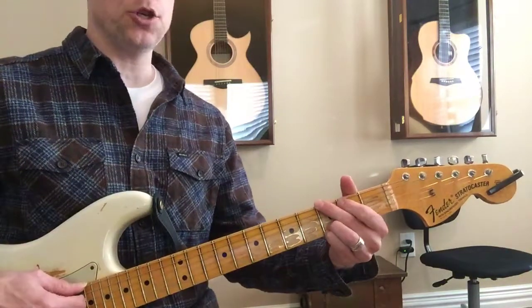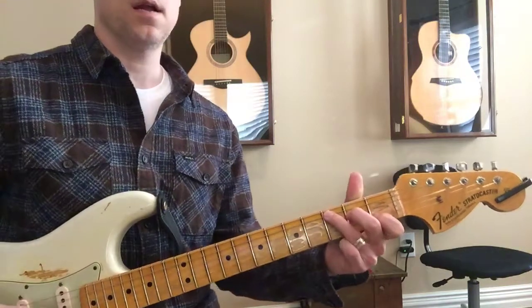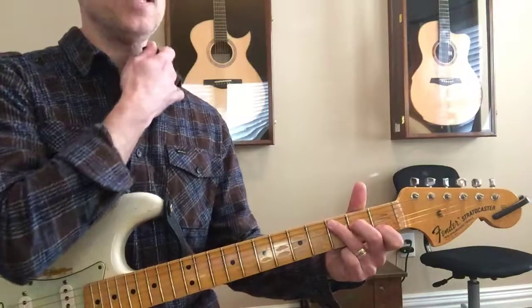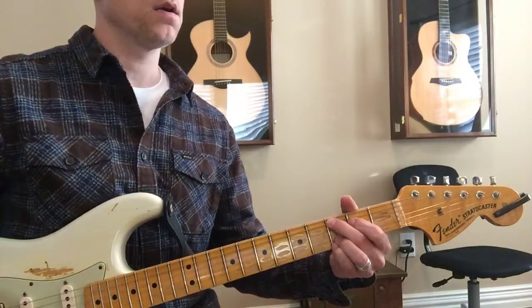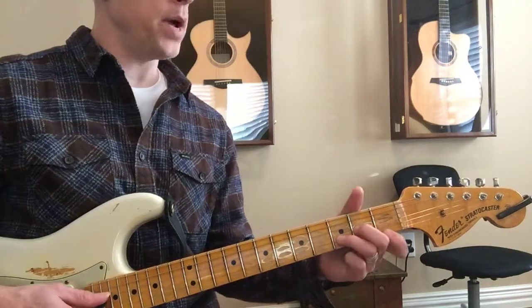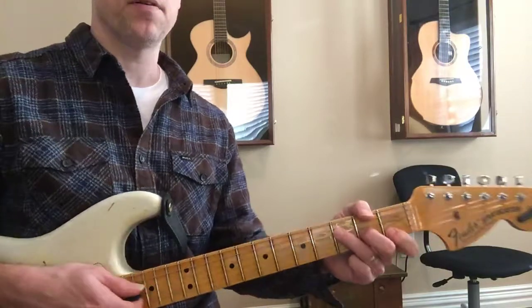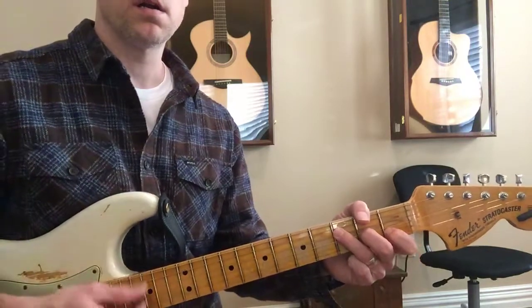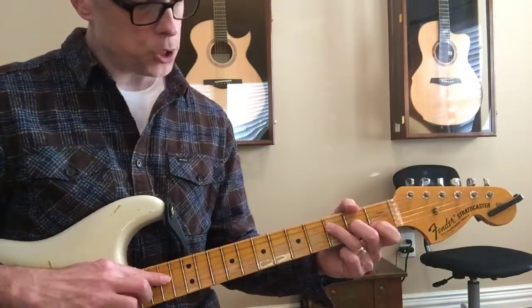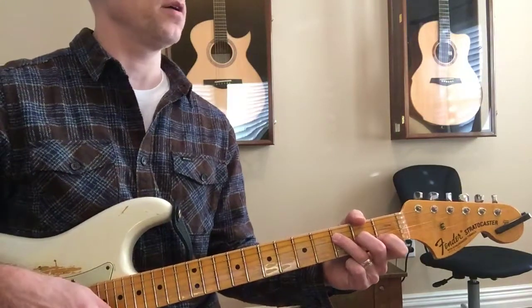And then G major, and then C, and then C at nine, and then D, and then D minor, and then to F. When you strum that one, make sure F is strummed all the way from the D string.